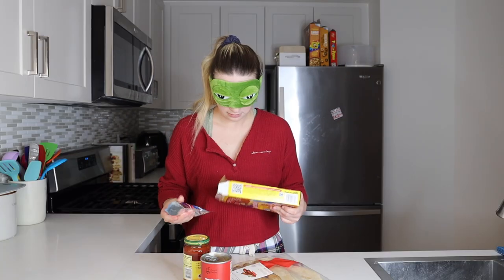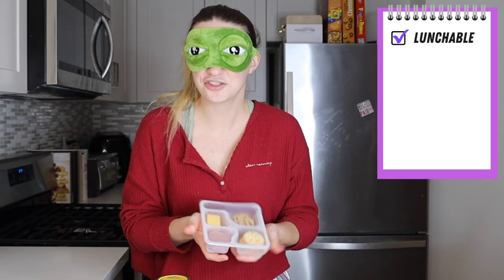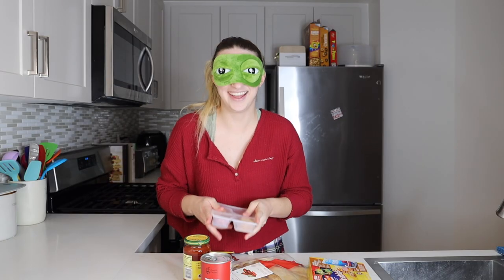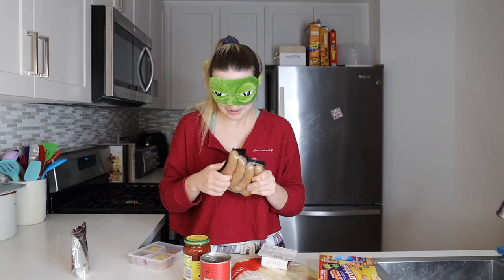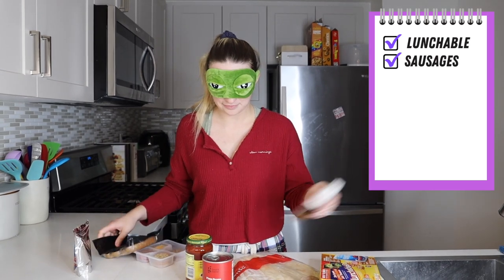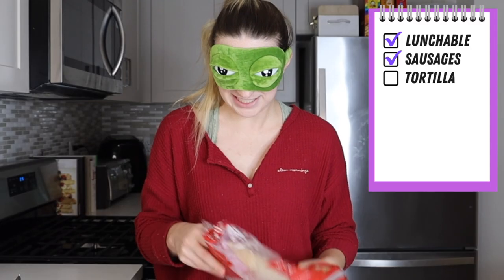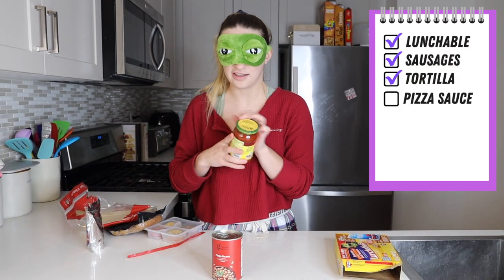First... That's a Capri Sun. I'm gonna say that's Lunchables. I can either confirm nor deny. There's a lot of things. What is this? These feel like hot dogs. They're sausages, aren't they? They're sausages! I'm not even gonna... Next... Are these tortillas? Dude, I'm so freaking smart! This is sauce. This is some kind of sauce. That's pizza sauce. That is pizza sauce.